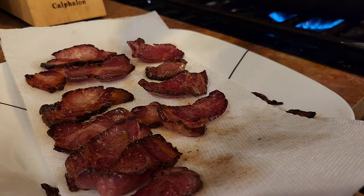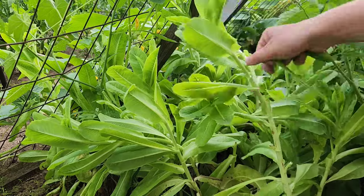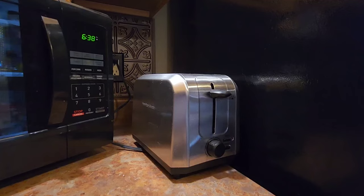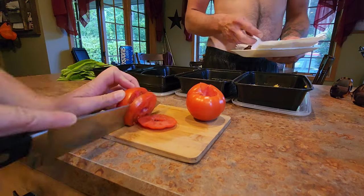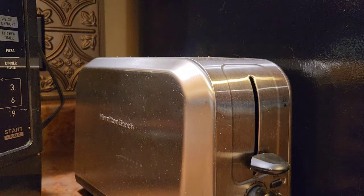And it wouldn't be an August vlog if I didn't have BLTs to serve for dinner, because tis the season where it's BLTs every other night. Tomatoes, lettuce, bacon — you cannot go wrong. You just simply cannot.